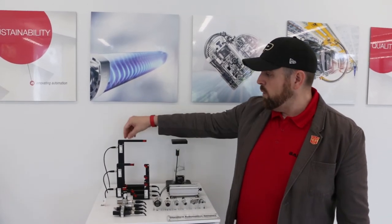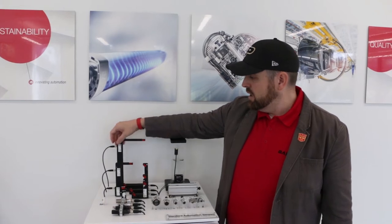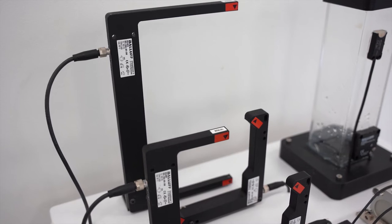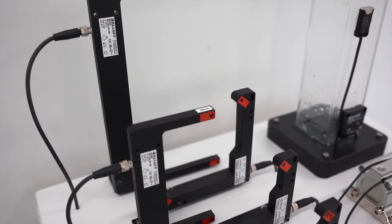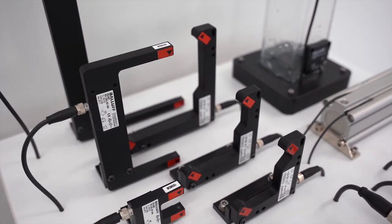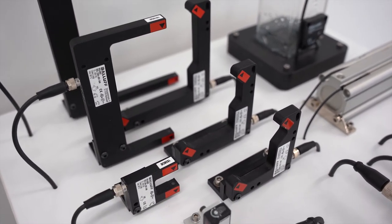The self-contained through-beam is powerful because in one housing and one connector, the sensor's already aligned, so you get the power and value of through-beam — the most reliable photoelectric technology — but in one form factor without the downsides of having two housings and two connectors that you have to mount and align.